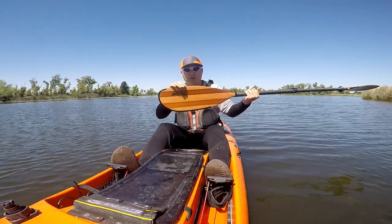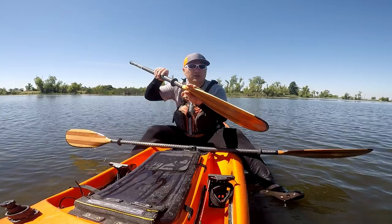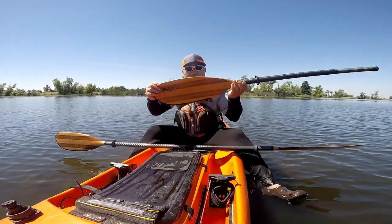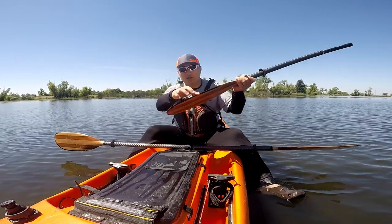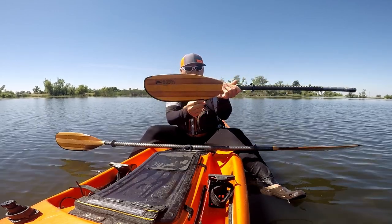It protects the blade from getting chipped from rocks and concrete — this thing is solid. Take a look at the blade I've been using for two years. I've abused this blade. It's a little worn out, got some scratches. But if you look at the rock guard on the edge, this thing really, really protects the blade.